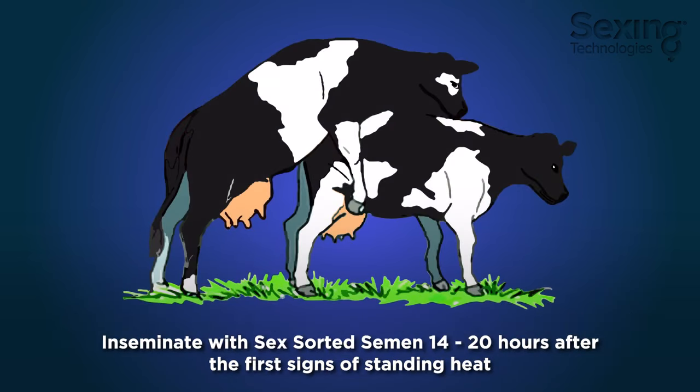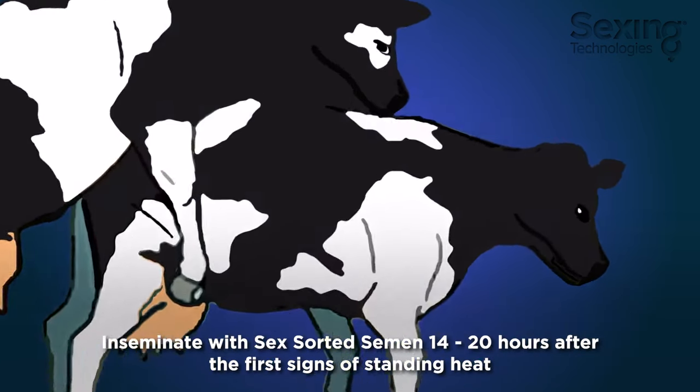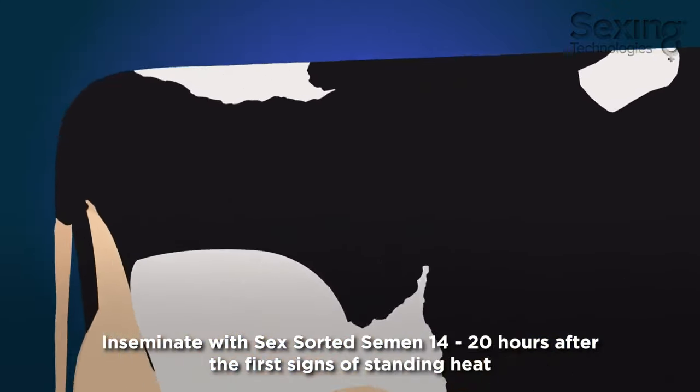Inseminate with sex-sorted semen 14 to 20 hours after the first signs of standing heat.